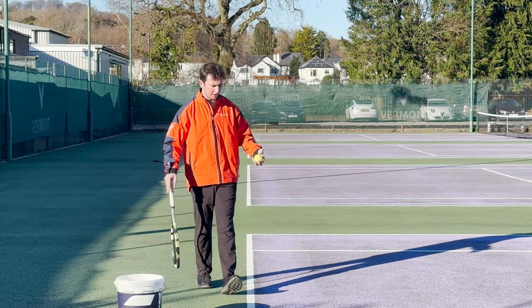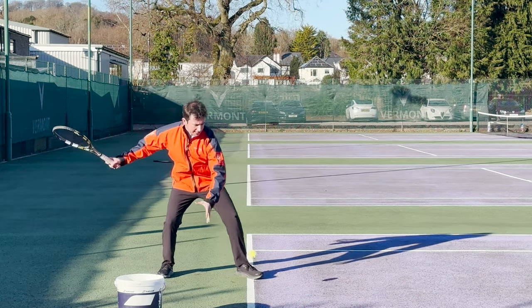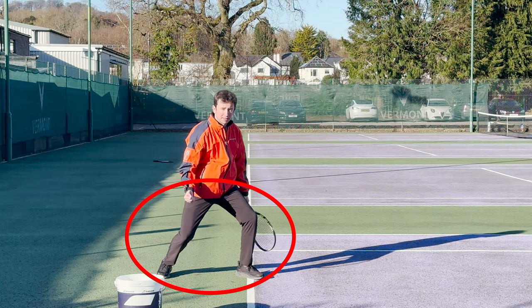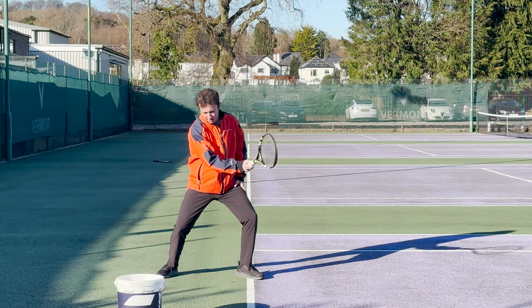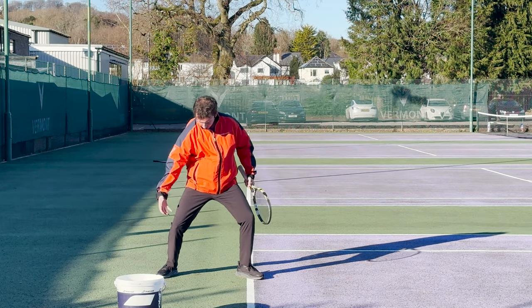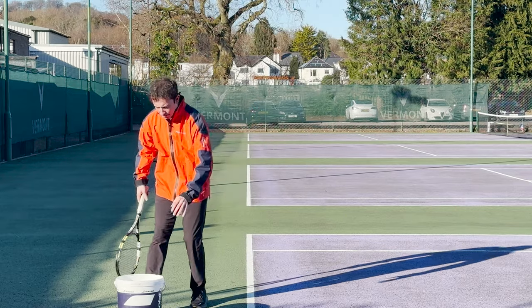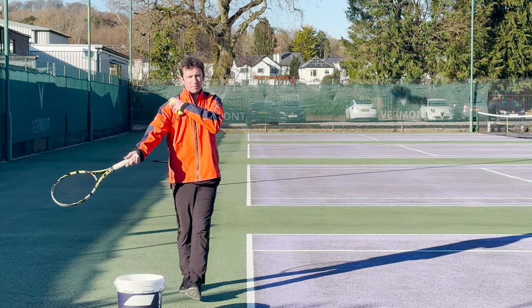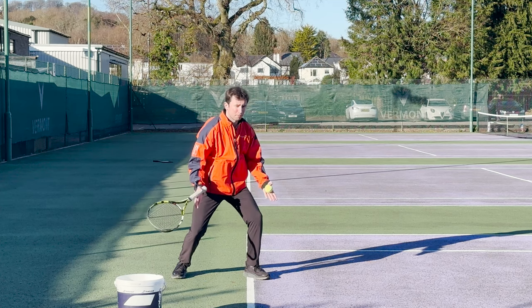Let's first talk about the staying down principle. What they essentially want you to do is stay low as you hit the ball. But why is this such a problem? The problem with staying low as you hit — you've eliminated your whole kinetic chain. All you have left now is the power generated from your arm if you stay low. And that's not very good; it's not optimized.